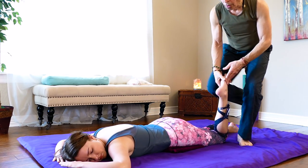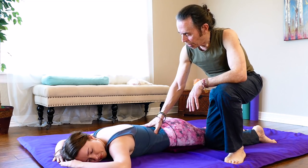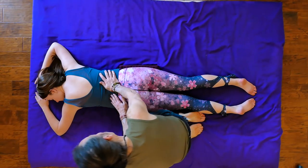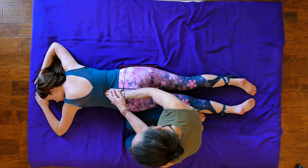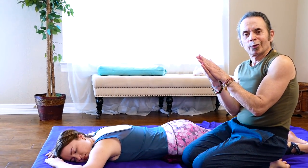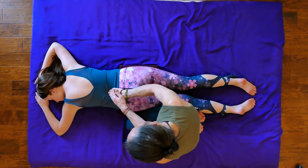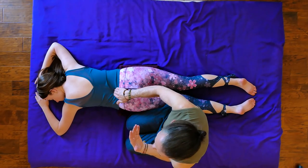So we're just going to do a general loosening. We're going to address this particular area with some palpation, because when you come down to it this is the strongest tool we have — the sense of touch. Just working this area, feeling for any tightness, and to alleviate any second guessing.